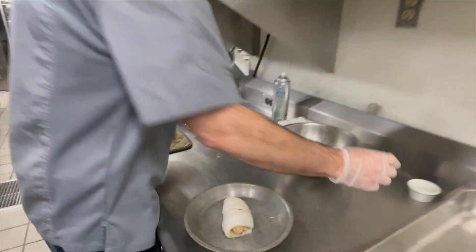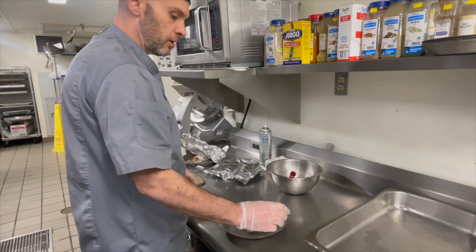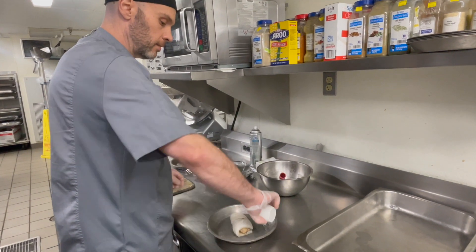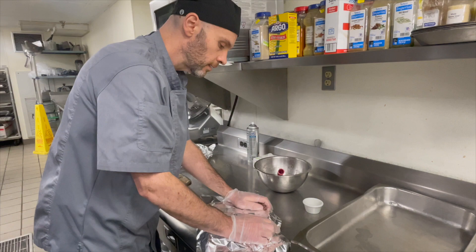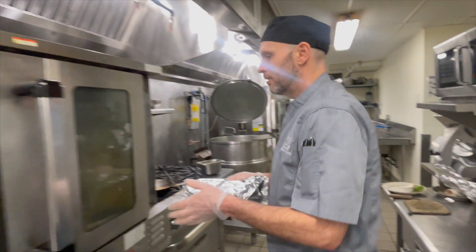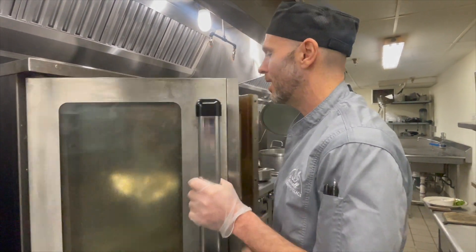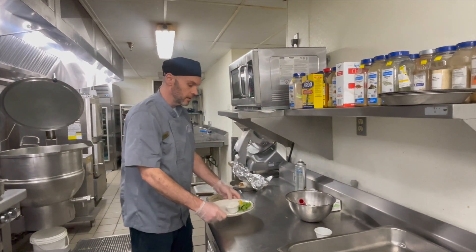We're going to shallow poach in the oven. You could also do this on your stovetop on a low heat in a saute pan with a lid on it. But I'm just going to take a little white wine, put that in there, cover it with foil, and into a 350 degree oven for about 10 minutes, or until the fish has reached an internal temperature of 150 degrees.